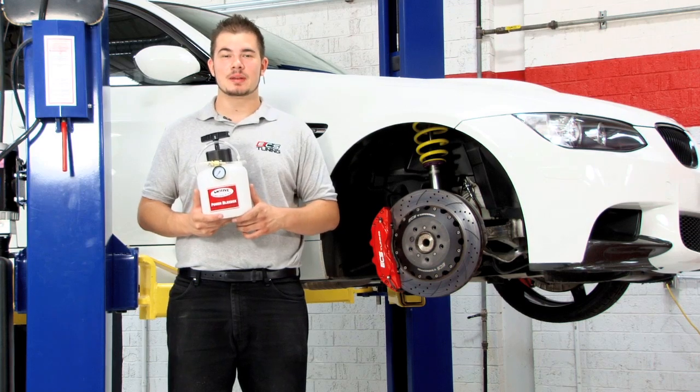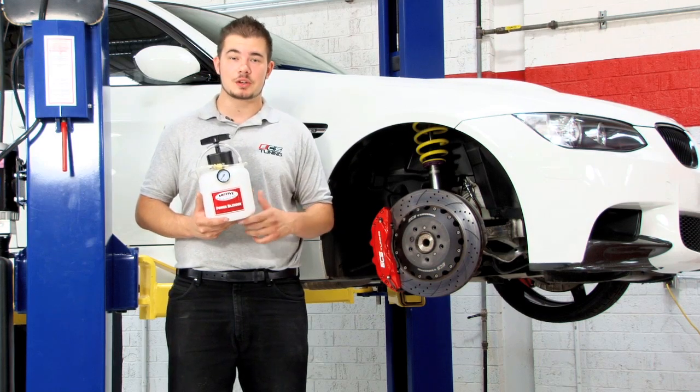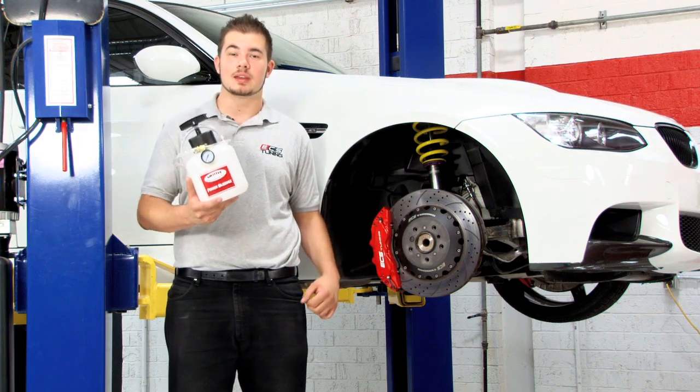Hi guys, I'm Mike with ECS Tuning and today we're going to show you how to bleed or flush your hydraulic brake system the easy way.